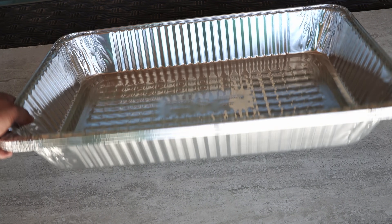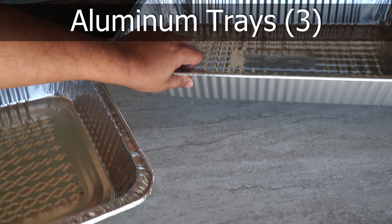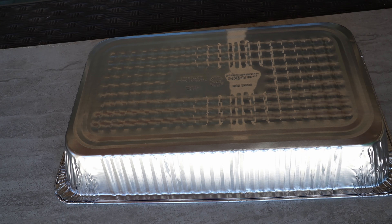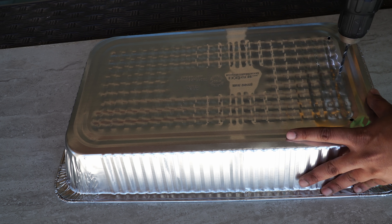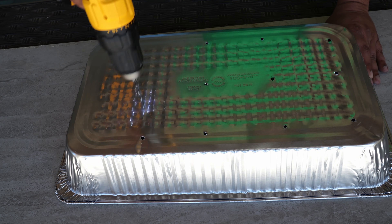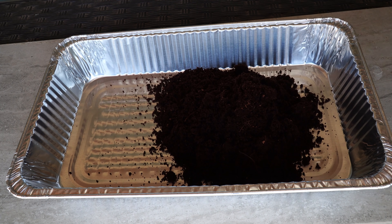We're using three aluminum trays, each for growing each set of microgreens. These are easily available at Costco at a very decent price, but you can find them at any grocery store or any store that sells baking materials. Let's take one tray and drill some holes — this will be the tray where we plant our microgreens, and they need drainage. Here's the material we need for our growing medium.